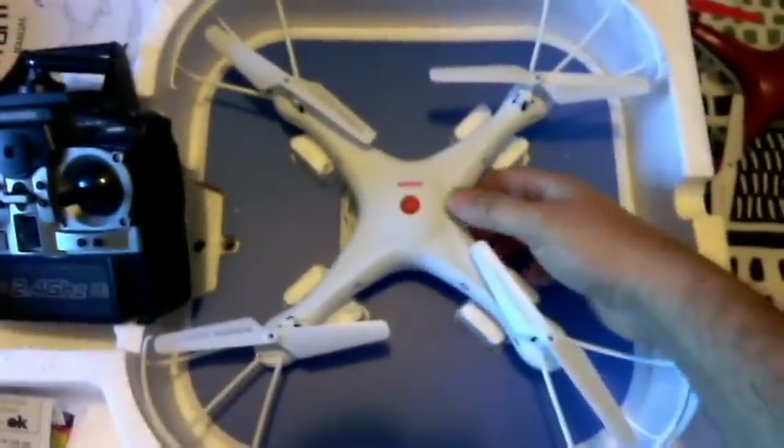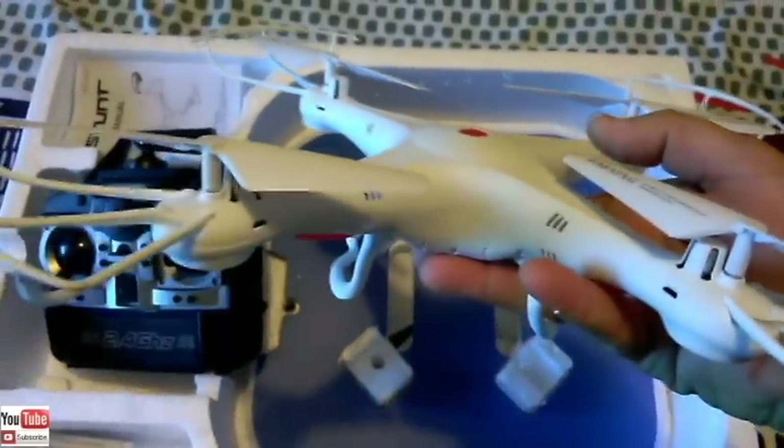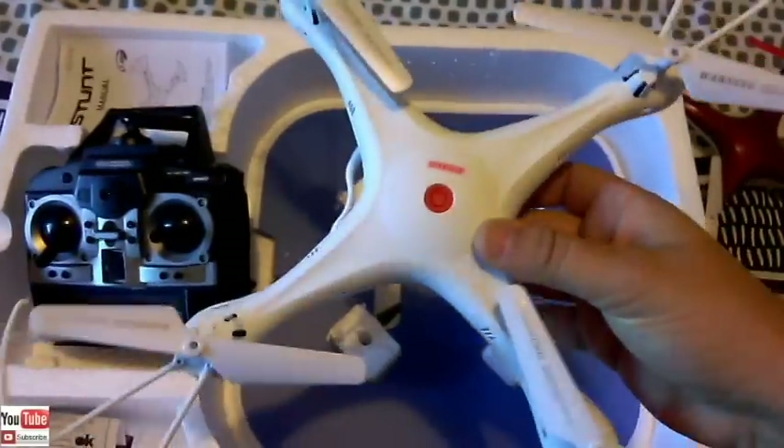It has an on/off switch and it takes six AA batteries, which is pretty surprising for a cheap quad like this. And here's the quadcopter — Stunt Quadcopter. Very close to an X5C, as you can see.